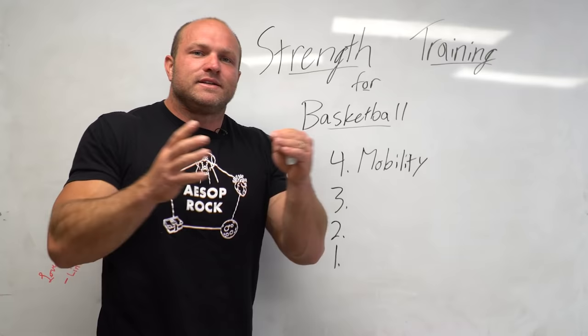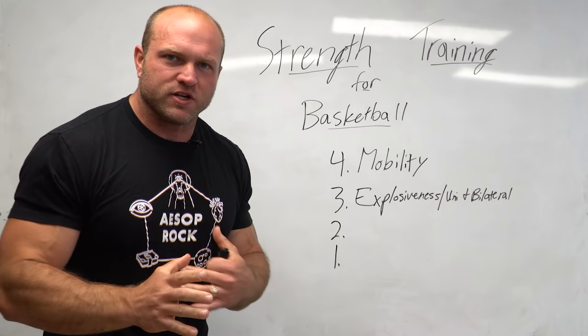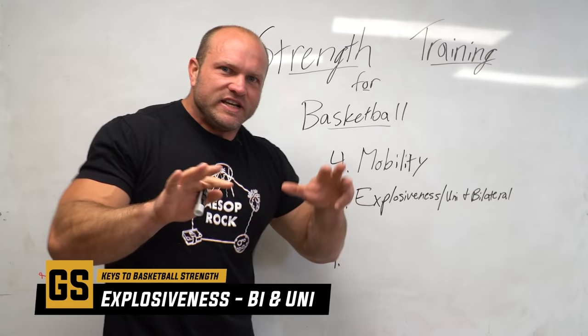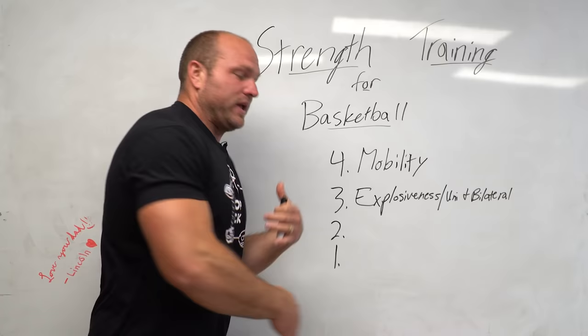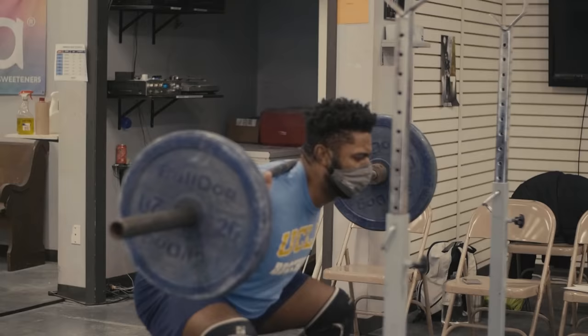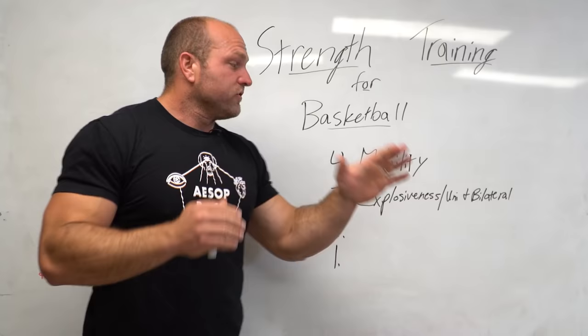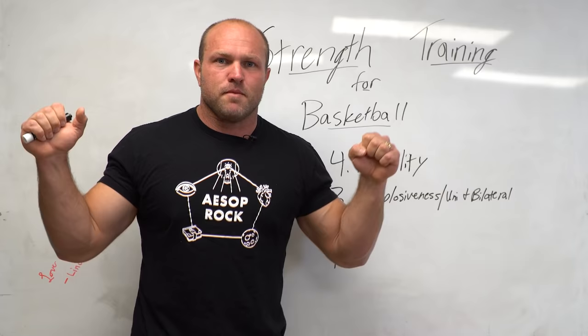The third key factor behind strength training for basketball is we've got to train our basketball players to be explosive in both unilateral and bilateral positions. How do you develop explosiveness? When we're focusing on developing a basketball player to be explosive in a unilateral or bilateral position, we've got to work on specific strength movements. If we can increase their strength, we're going to increase their rate of coordination. Doing a single-leg squat with dumbbells or even a barbell on the back is going to help them become stronger in that unilateral position.